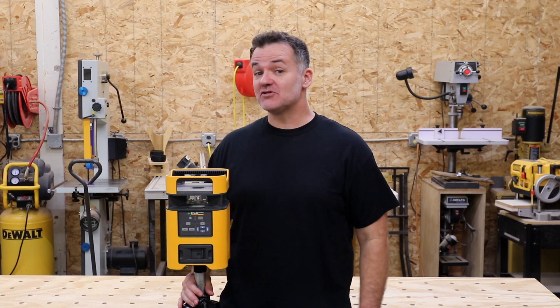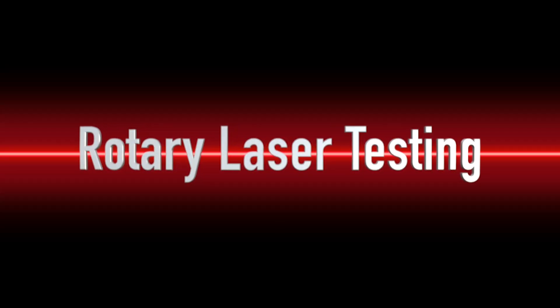How do you test your rotary laser level? Let's find out. Like the line level video, we need to look at two different planes: the front plane and the side plane.